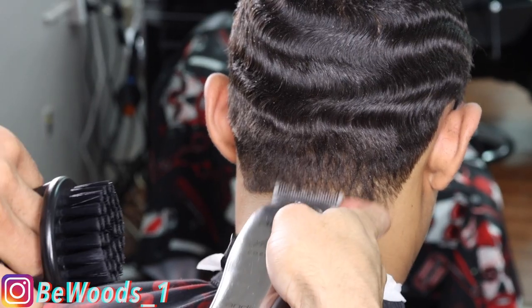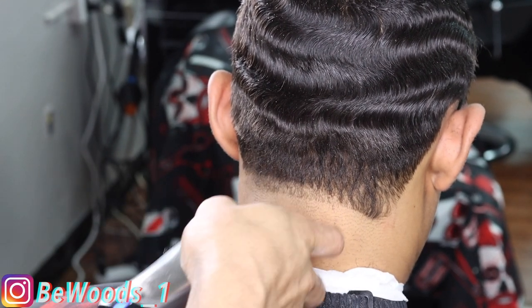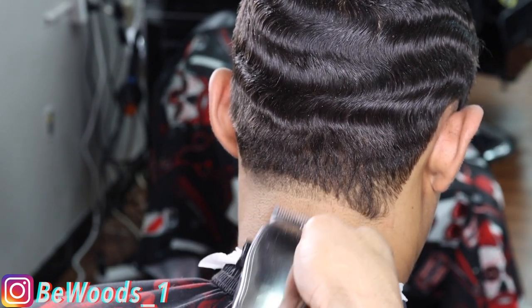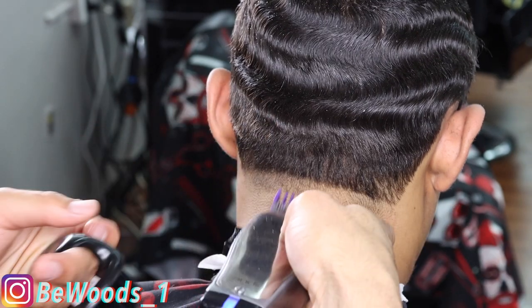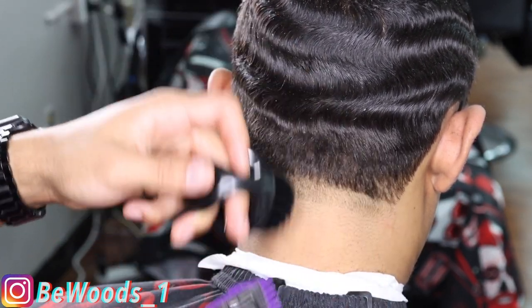You guys are about to watch me skip some steps — I won't lie to you. Right here I got my Andis Masters all the way open, going up about a half inch, really just trying to make sure I got a nice even guideline — a nice base to transition me from bald into the dark.